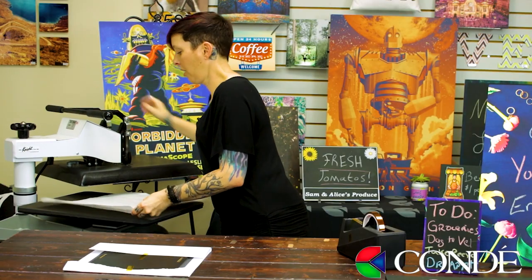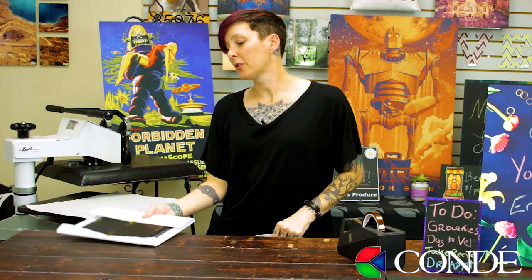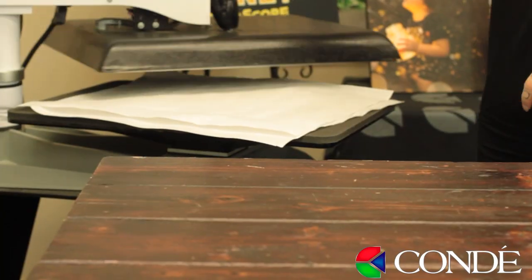I already have a couple of pieces of protective paper in here — one on the bottom. I'm going to take my substrate face up with my image face down, then cover it with another piece of protective paper, and press.